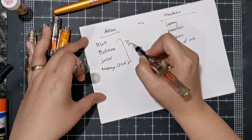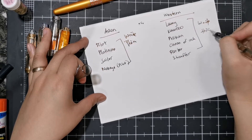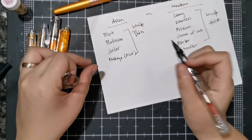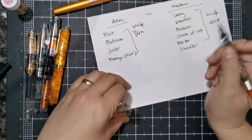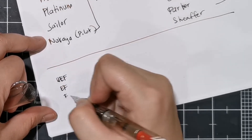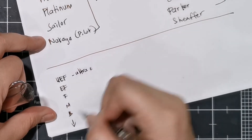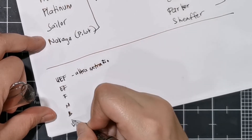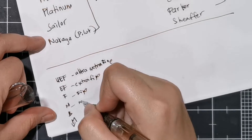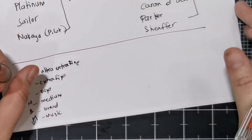The key thing is Asian pens write thin and Western pens write thick relative to their stated nib size. The common nib sizes you'll see are: UEF (ultra extra fine), EF (extra fine), F (fine), M (medium), B (broad), and music. There are many more nib variations, but these are the basic ones.